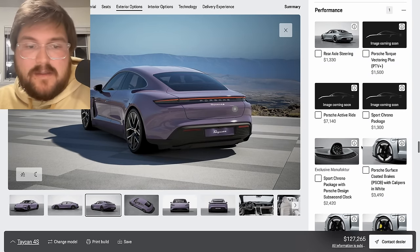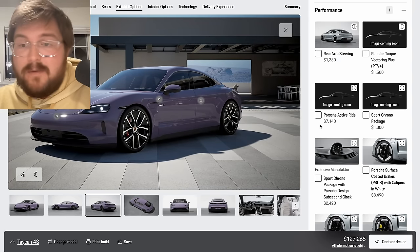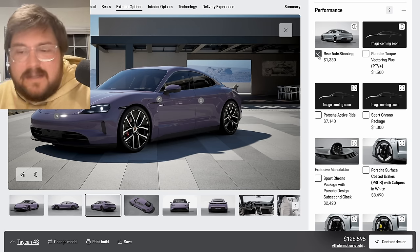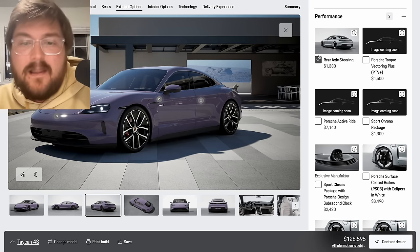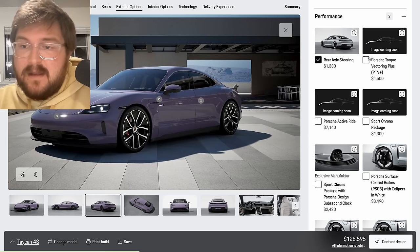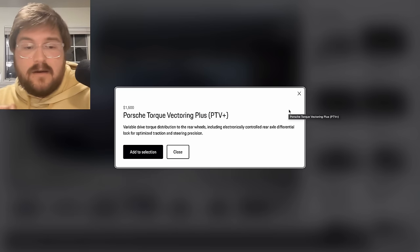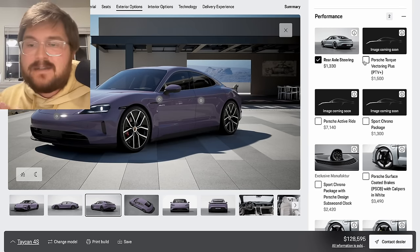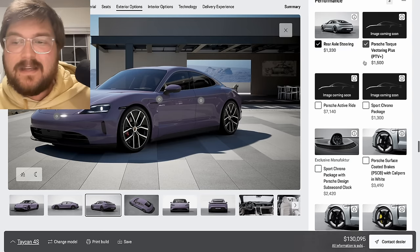This is where we should spend the money — this is where the driving experience is. You're buying a Taycan because you're a driving enthusiast. My recommendation right off the bat is to get rear axle steering — it completely changes the feel of the car at low speed, it's much more agile on the highway, and it can elongate the wheelbase in a sense. That low speed maneuverability is magical, and it's only $1,300 — a pretty good deal. Porsche torque vectoring plus essentially allows the car to distribute the power to the left and right side of the rear tires. For me as a driving enthusiast, absolutely — I want to be able to slide this car around and have the active diff in the back doing the thing.